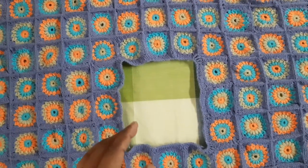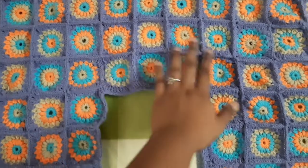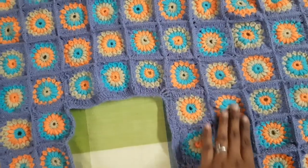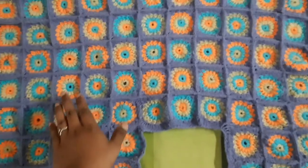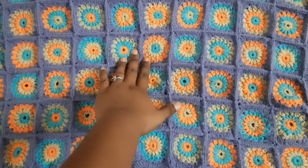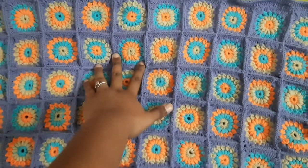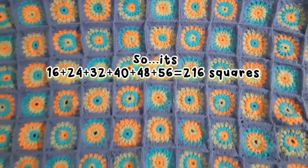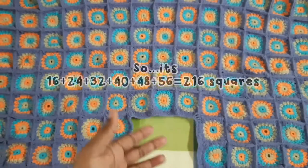The pattern goes like this: for the first round it's 16 squares, for the second round 24 squares, for the third round 32 squares, for the fourth round 40 squares, fifth round 48, and sixth round 56. So it proceeds in multiples of 8.